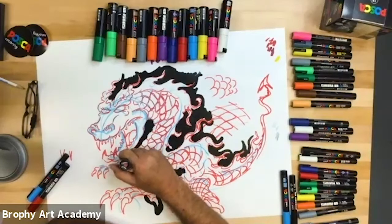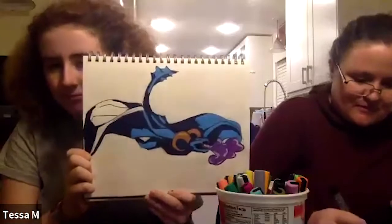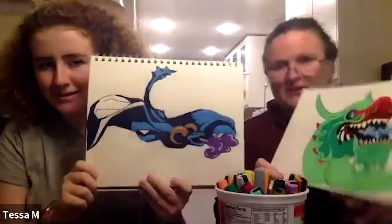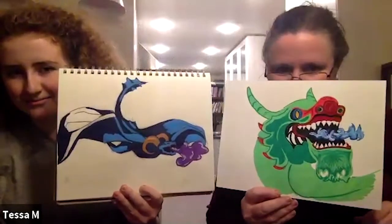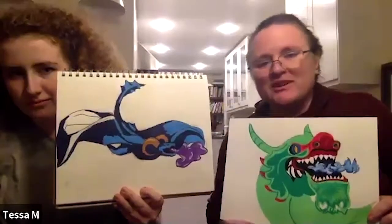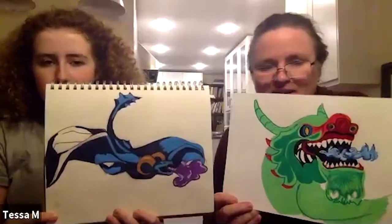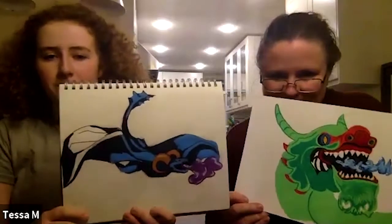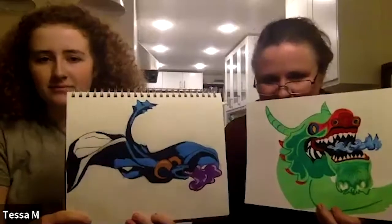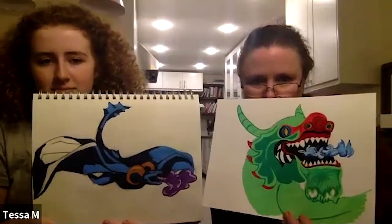We're going to hop over and say hi to Tessa. Look at that — wow, I love that style, those bold colors. Mom's crushing it too. You girls are doing a great job. Where are you joining us from? Oregon. I like how both of yours are totally different but with that same spot color, which is something I don't do, and I like it so much — it's almost like an animation style. I'll figure out how to get the colors to blend more with the Posca pens on paper. Jody recommended Yupo paper — Y-U-P-O. Good work.